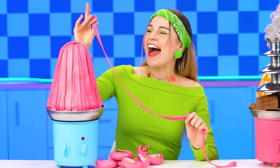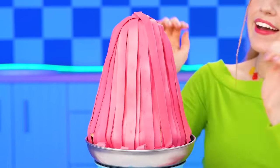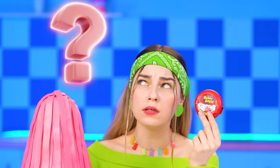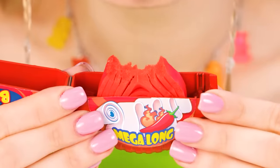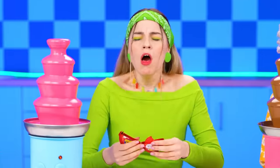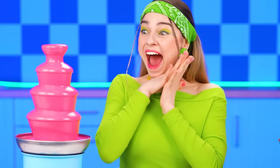Granddaughter is starving here. I bet the gum fountain is way cooler than the chocolate, isn't it? It's definitely not something the little one has tasted yet, but I know she loves gum. And look at this — spicy one. Will she like it? Well, let's try. It's too hot! I didn't like the taste, but it melted my gum for the fountain.